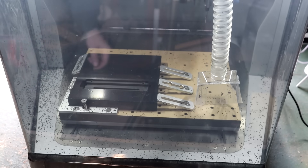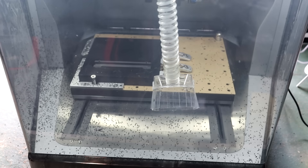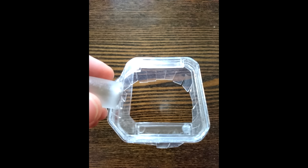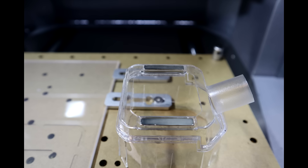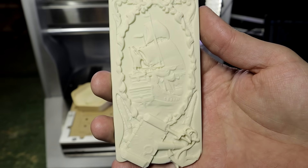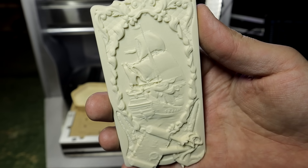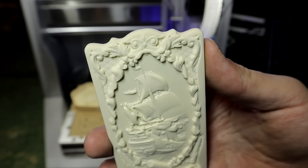I did have problems with the dust tube — it fell off because the magnets which hold it in place came off the dust tube. I glued them back and the issue was fixed. This relief carving is also one of the examples. It came out very good and has very clean details. Two tool bits were used to make it.